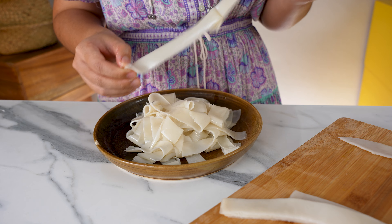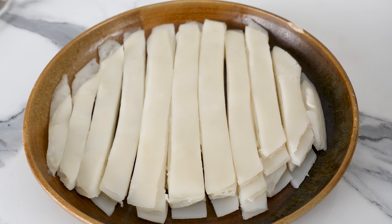This is a little time-consuming but so fun and therapeutic. It's best to use fresh homemade Kuei Tiao right away, but if you're not going to, don't peel them apart. Just leave them stacked in layers and store them in an airtight container in the fridge.